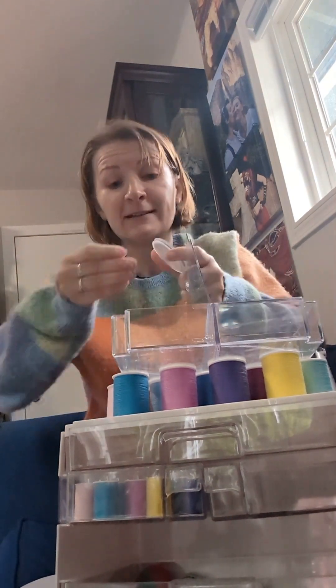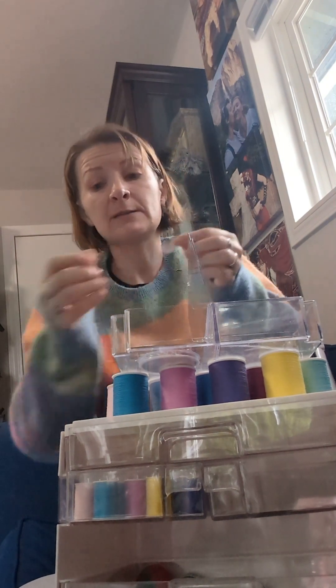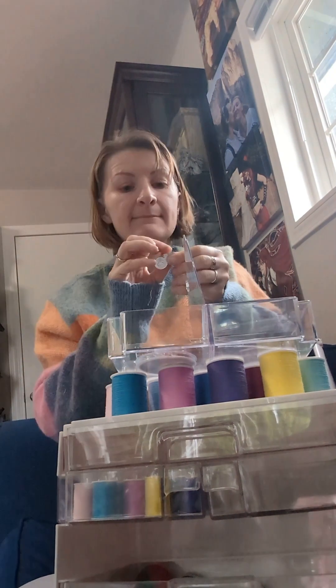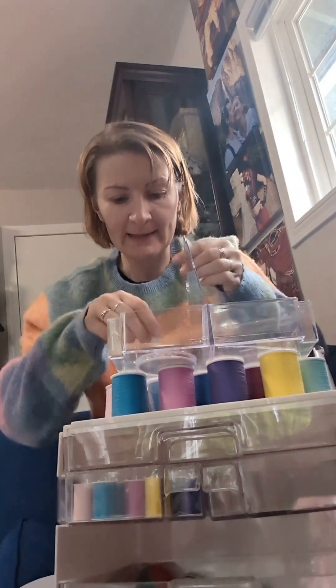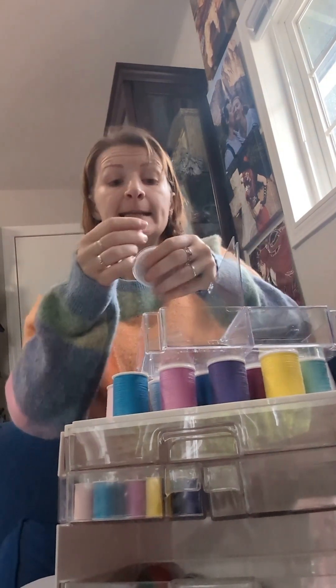There are a lot of needles. It fits — good news! Success! The needles work. But better not lose these needle threaders, because with needles like these, you're going to need them.